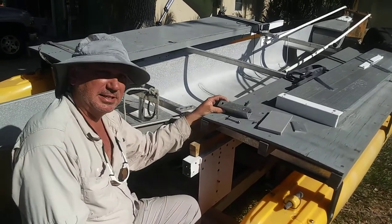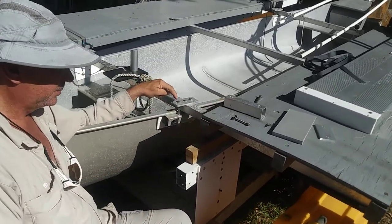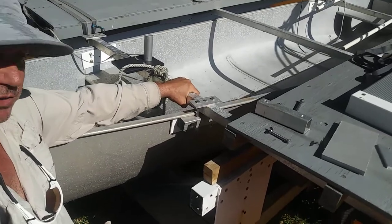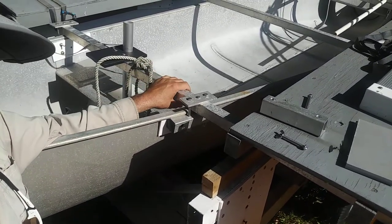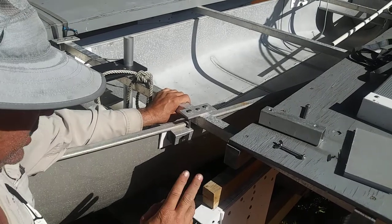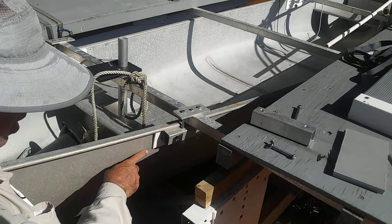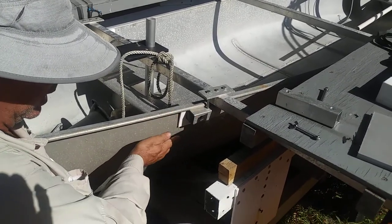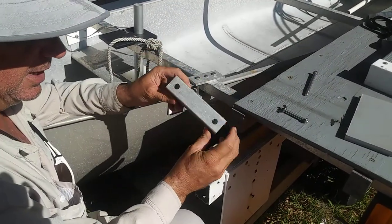Now we're going to get to the installation of the connector kit. The connector kit is this little booger right here. This is a cross tube, and what we do is, because every boat is different, every canoe is different, and the gunnels are thicker. The side wall of the canoe comes in or goes straight at a different angle. So when you get your connector kit, it's like this.